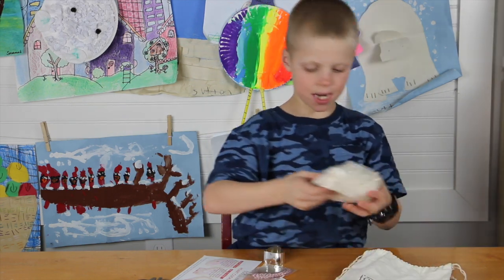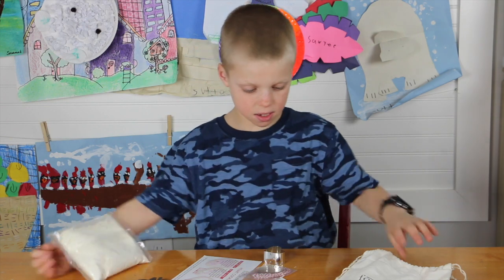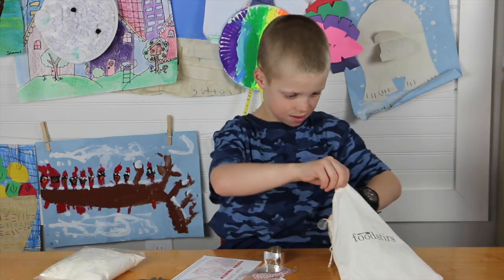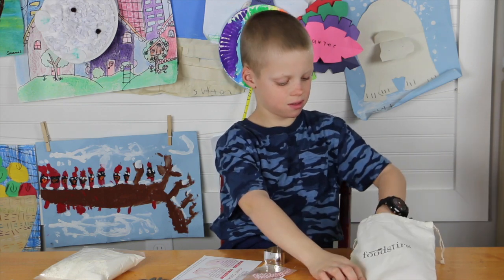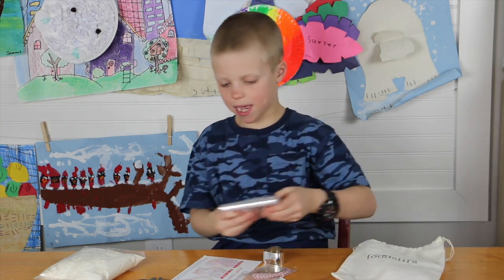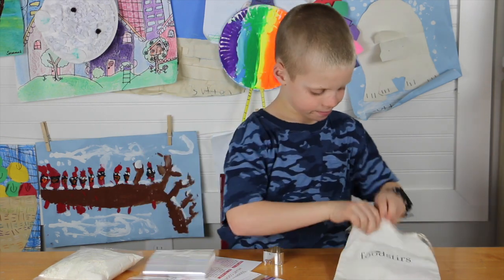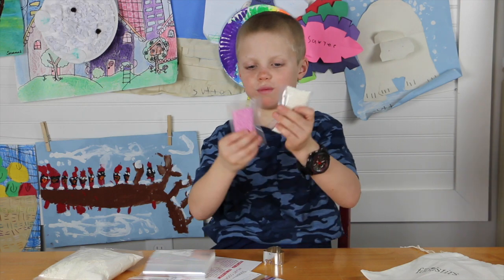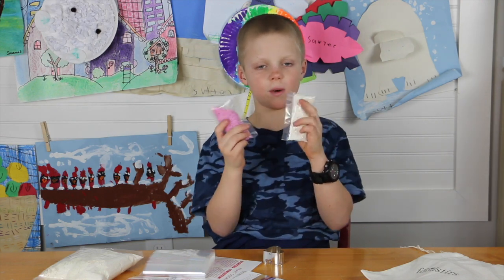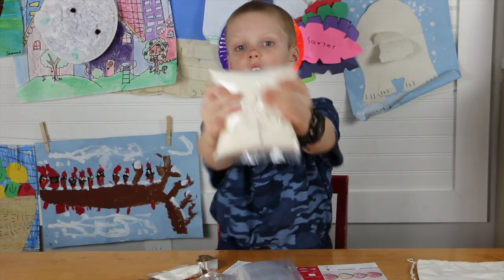Oh my gosh, this is — I'm guessing the baking mix. Oh, and little bags to go with these. And the best ingredient ever: sprinkles! Pink and white sprinkles.